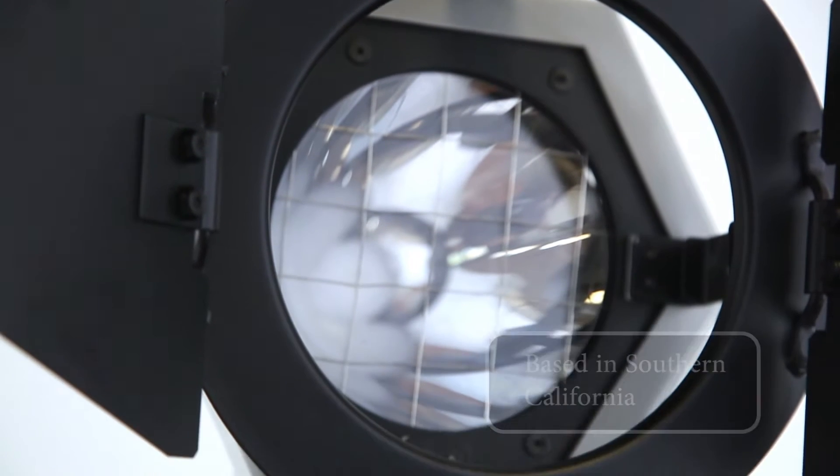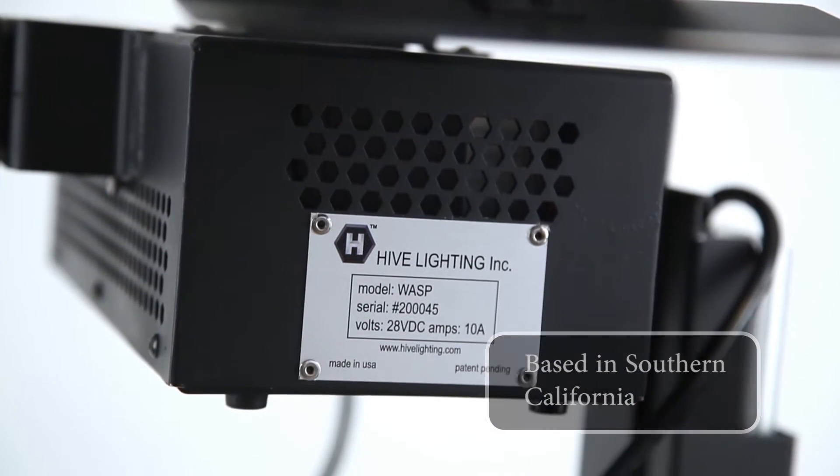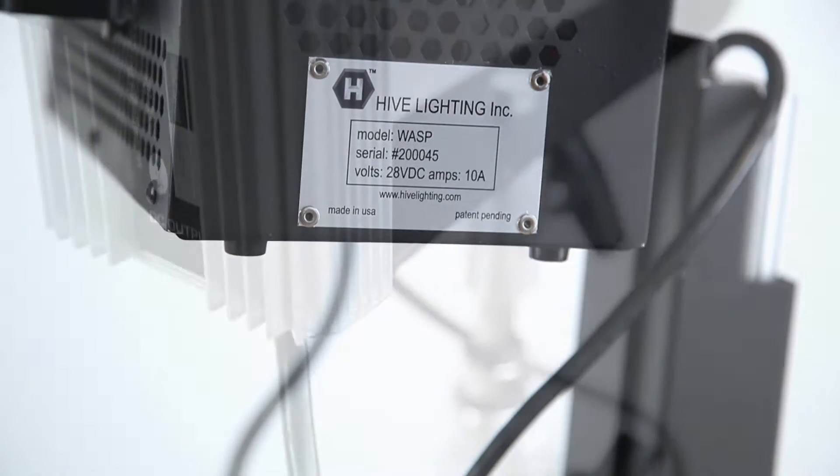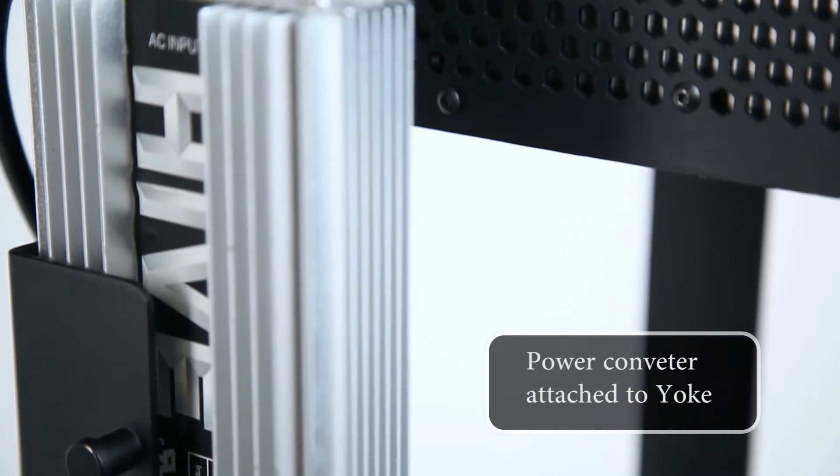The Wasp is a PAR light designed by Hive, a Los Angeles based lighting company creating a line of plasma light fixtures focused on high quality, high efficiency, and high output production lights.